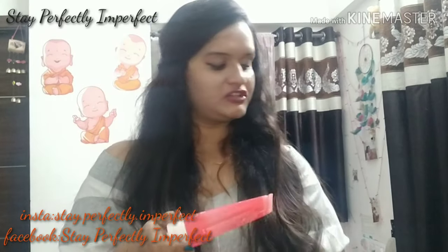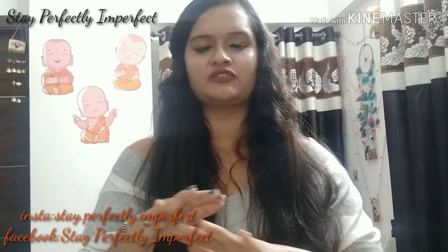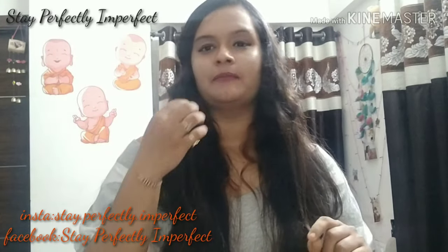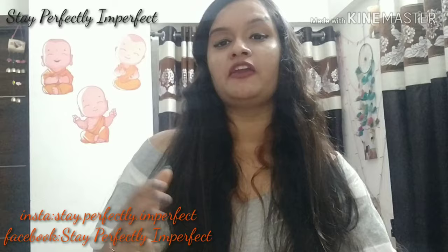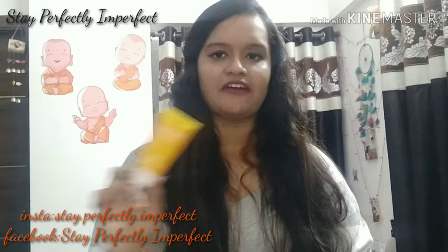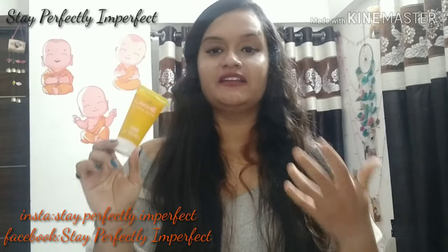If I talk about the texture of this face wash, you can see there are very minute scrubbing particles, which is a little different from the lemon face wash. It has a little bit of scrub quality — a very mild scrub. If you have normal skin, you can go for the strawberry one. And if you have acne-prone sensitive skin, you can definitely go for the lemon one. Both products are good, and the best thing about them is they are very refreshing — you will feel the refreshment on your face and skin.